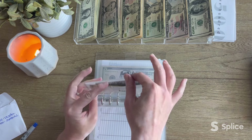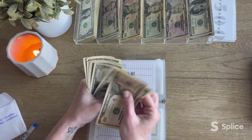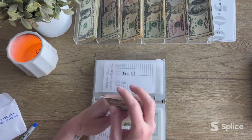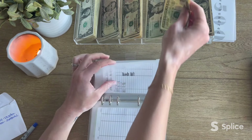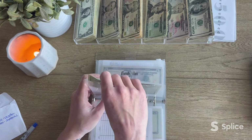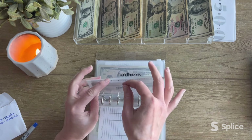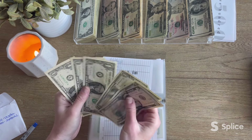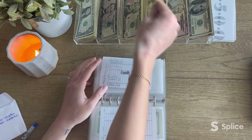Next up is my lash lift. There's not much in here: $10, $11, $12... all the way to $20. Nice — I'll just take a 20 then. Family fun: $5, $6, $7, $8, $9, $10. There we go.